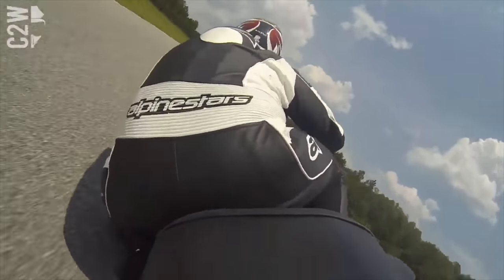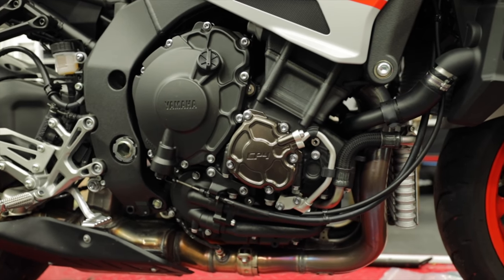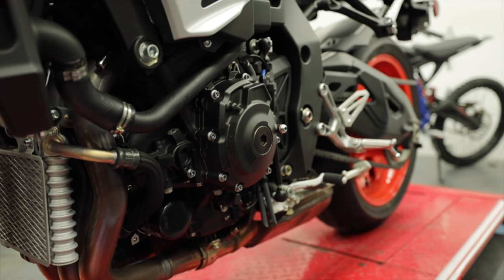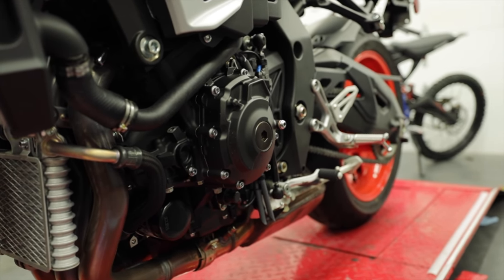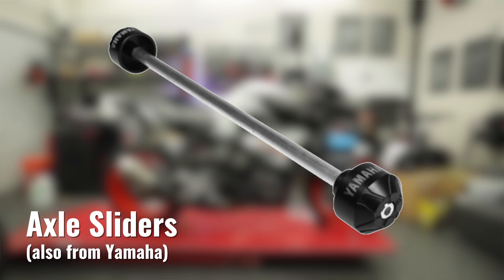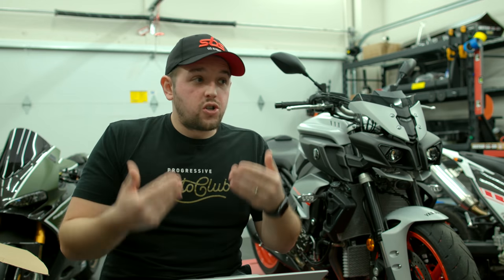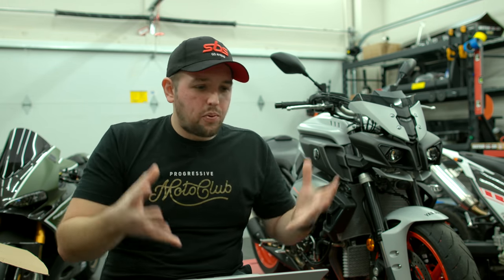Something super important to do with track days is to get engine sliders for your motorcycle — that way, if your bike goes down, you have the best chance of it not getting seriously damaged. For the MT-10, I plan on doing frame sliders, front wheel sliders, rear wheel sliders, and engine case covers. That's a protective package to keep the bike safe. Trust me, you don't want to have to replace the engine cases because those are crazy expensive — it's much cheaper to just get an engine case slider or a frame slider, which will make a protective barrier around your motorcycle just in case something bad happens.